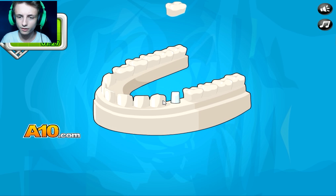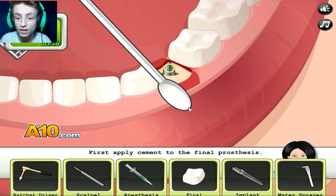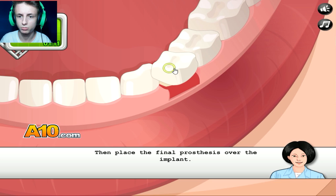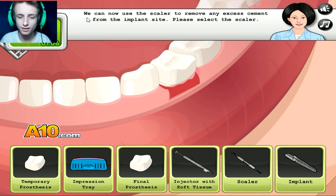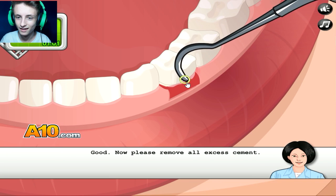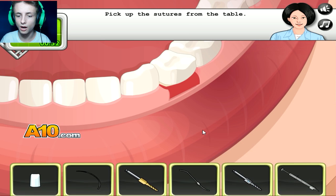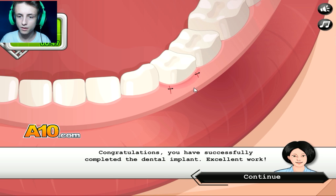Now you can remove the dental crown. Now it's time to place the final prosthetics in James' mouth. Please pick up the final prosthetics from this table. The final — the prosthetics — the Final Fantasy, baby! Cement. Jesus Christ. Now we can use the scaler to remove any excess. What the fuck is a scaler? I hate these little things. Excellent work. Now we'll suture the gum tissue.